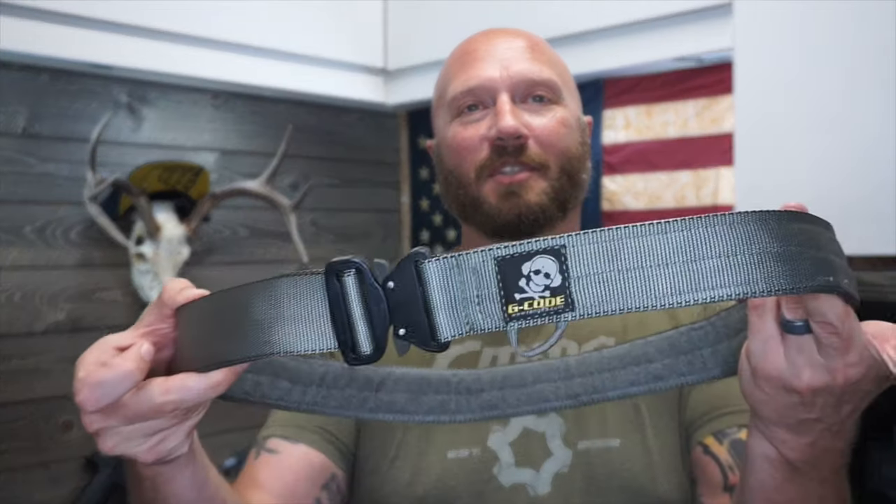The first belt that I reviewed on the channel was this G-Code belt — and it's okay. It's a good range belt. It's a fantastic battle belt, especially with the Cobra buckle there. So if you put it inside of a padded battle belt or wear it straight up as your battle setup, this is a good belt. It's not very rigid.